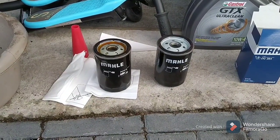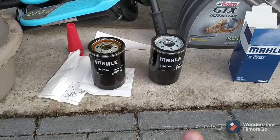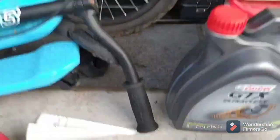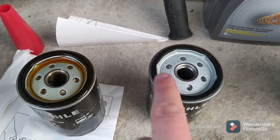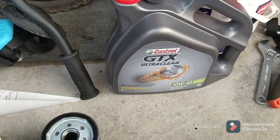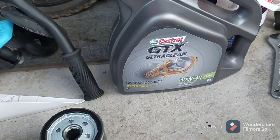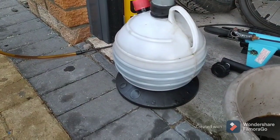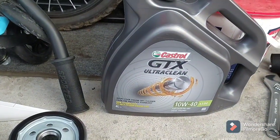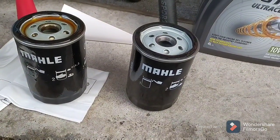The oil filter is out. You can see the old one and the new one — same type, it's a Mahle. With these, all you do is put a thin smear of oil around the seal on the new one using some fresh oil. In this case I'm using Castrol GTX Ultra Clean 10W-40. I got it from OP Oils — they do a service pack with filter for about £35. And here's the oil drained out: just over four litres. Hopefully that's enough. Let's go ahead and put the filter back in the car.